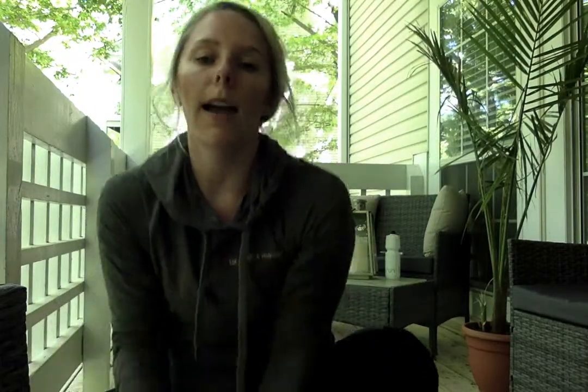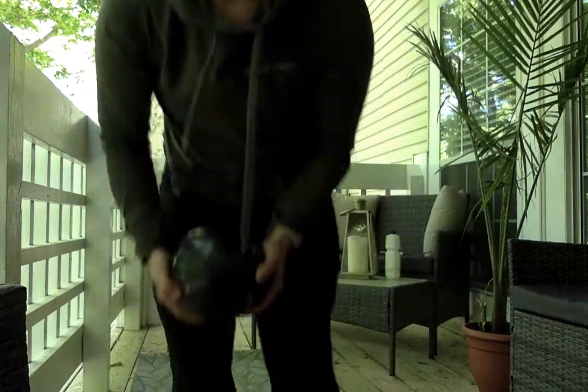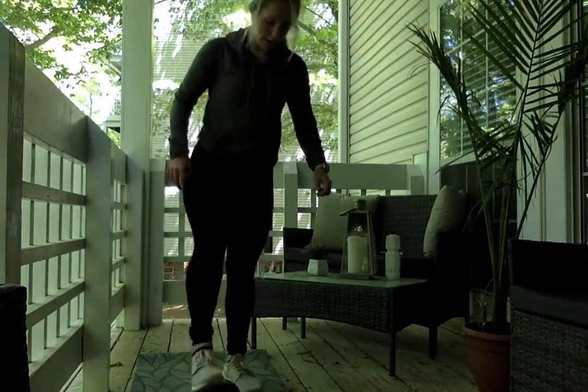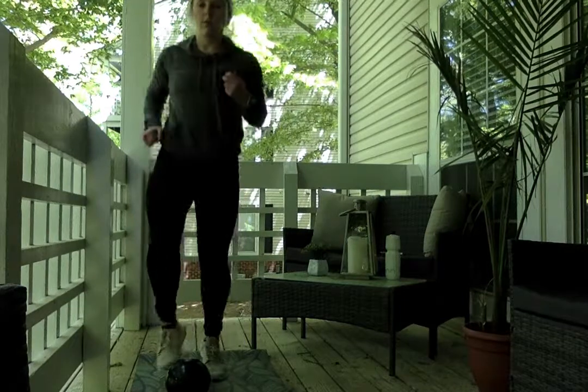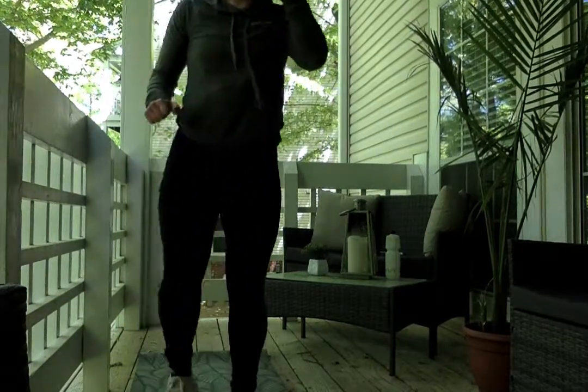Third exercise is going to be toe taps. So I have a medicine ball — you can use any household items you have. With the toe taps, pretty self-explanatory. There's nothing too challenging about that, just focusing on getting some cardio.